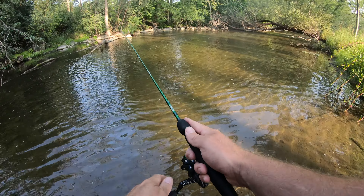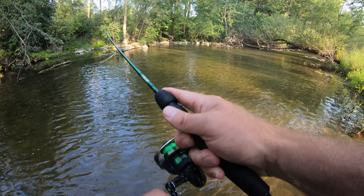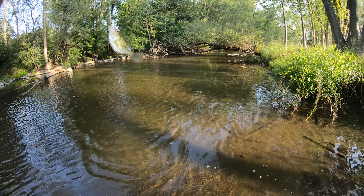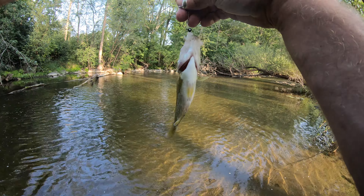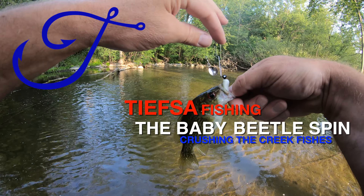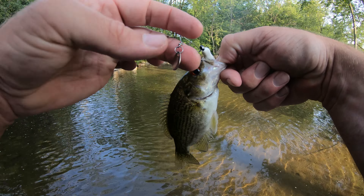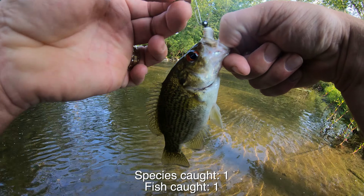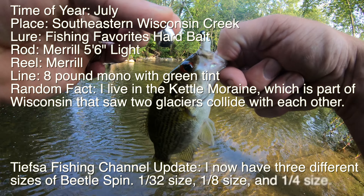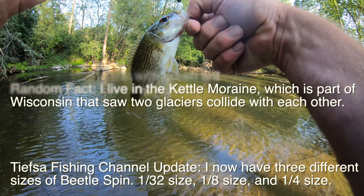First cast, let's do it! Got it! You guys, this is a pretty cool thing I have - it's a baby beetle spin. I kid you not, you'll see it on the package: beetle spin 1/32 ounce. That's awesome.